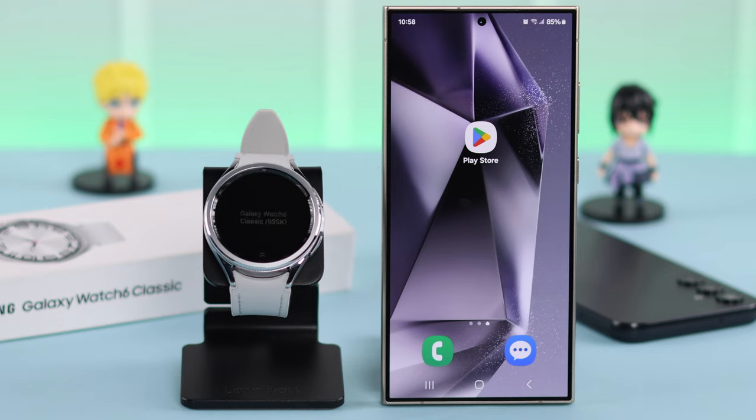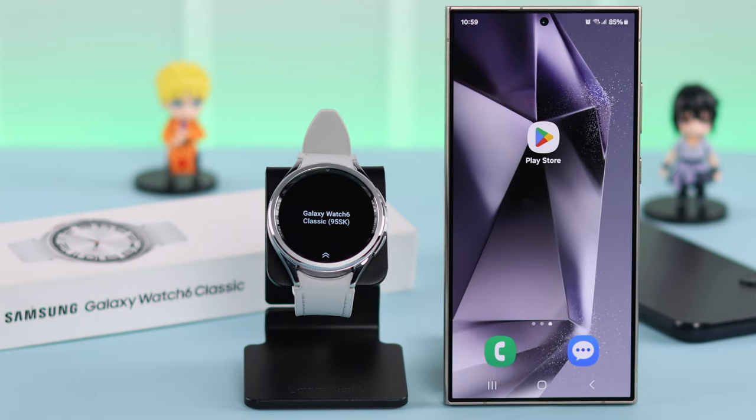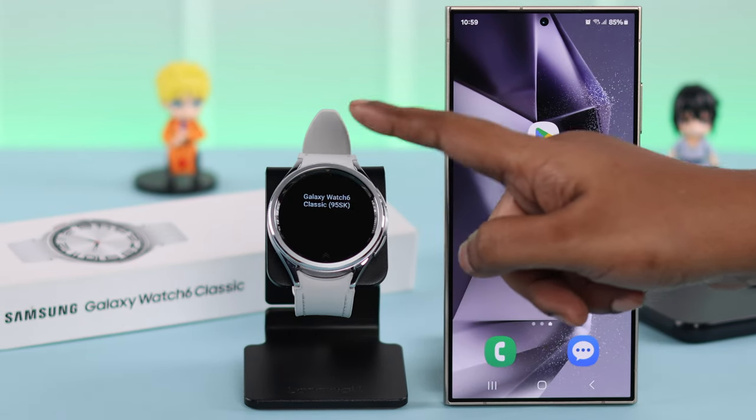Just press on the power button and turn on your Galaxy Watch. From this pop-up, you can press on connect, but we recommend you to first go to your watch and, as prompted, swipe up your watch face.